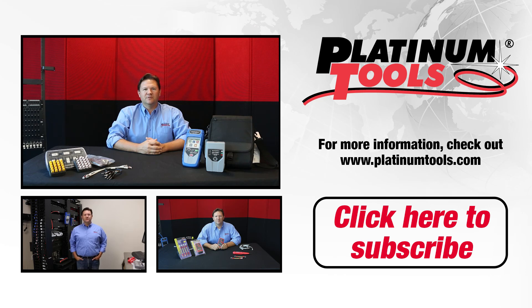Hi, this is Jason with Platinum Tools. Today we're going to go over the NetChaser. The NetChaser is an Ethernet Speed Certification Tester and Network Tester.